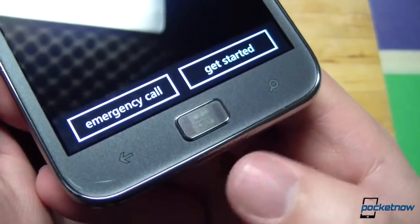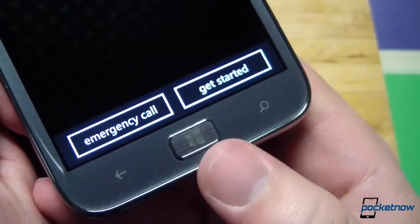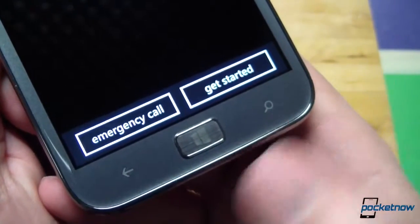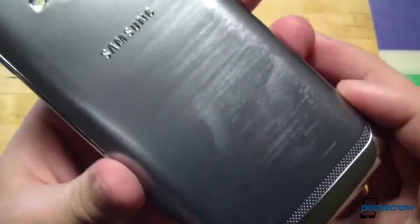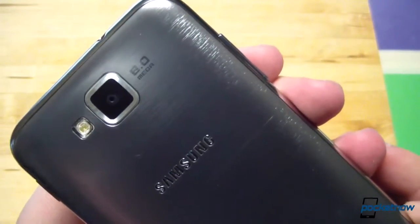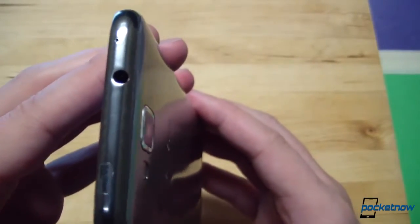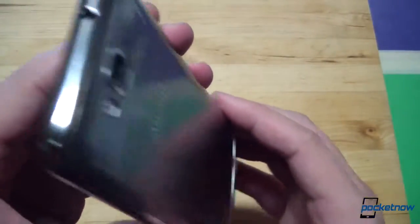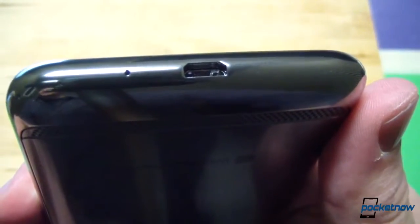Down below the display, you'll notice another distinction: Samsung has retained their physical home button, but it is flanked by capacitive back and search keys. Around back, we're looking at that fancy speakerphone grille under the Windows Phone logo, the camera lens with flash and a resolution call-out up top. On top there's a headphone jack, noise-canceling mic, and a Qualcomm call-out sticker that can be removed. Down bottom is the micro-USB port and primary microphone.